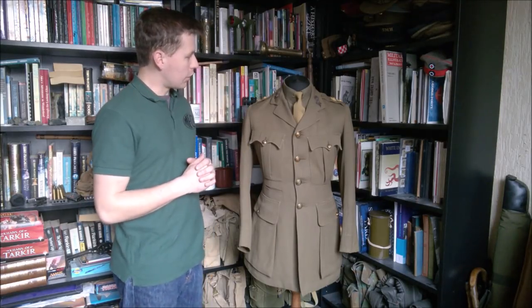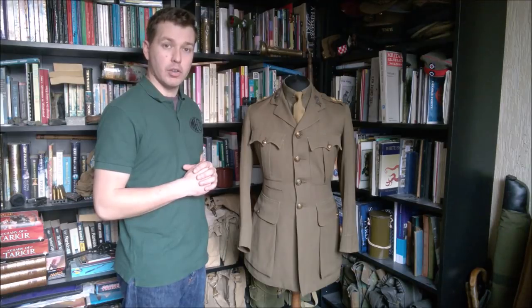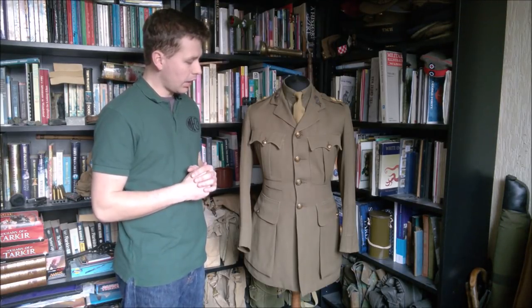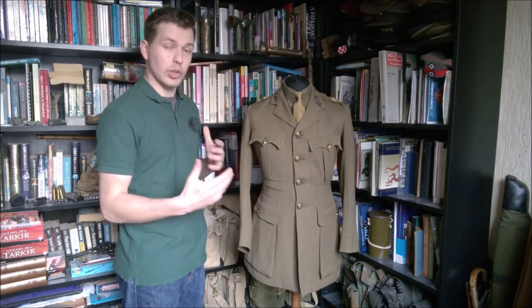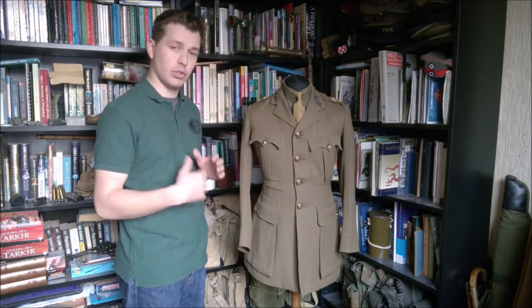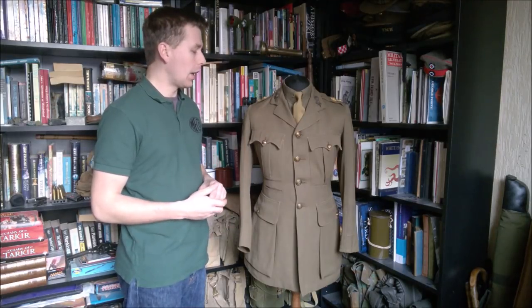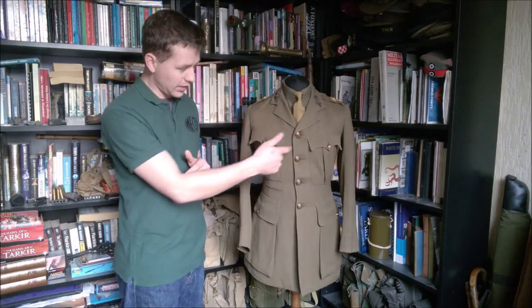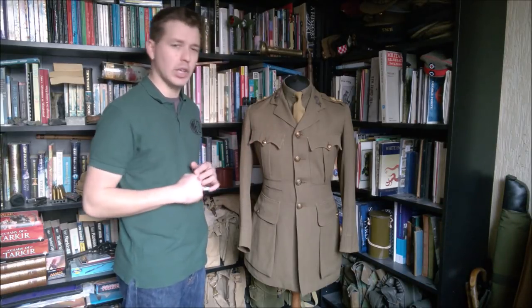This jacket belongs to a lieutenant of a territorial unit of the Royal Artillery; as I've already said it's dated 1918, and it's a very good example of a late war British officer's working service dress jacket. Obviously service dress was worn in the field - this uniform is going to get mucky. Much as it's tailored and has all these nice details like the scarf pockets and things, this is a working uniform.